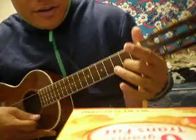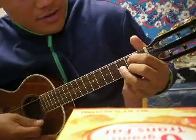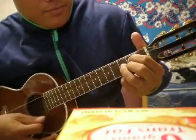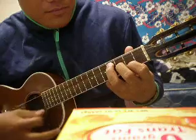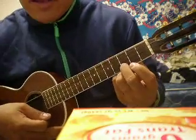Then it's this string, that one, that one. Then move all your fingers to there. So follow me, put your finger right here.